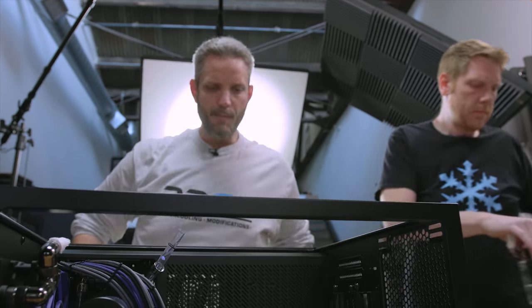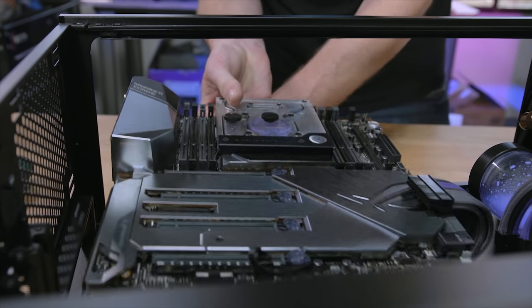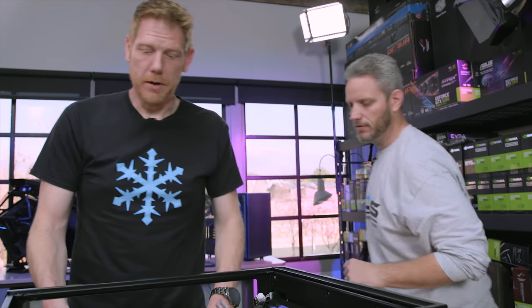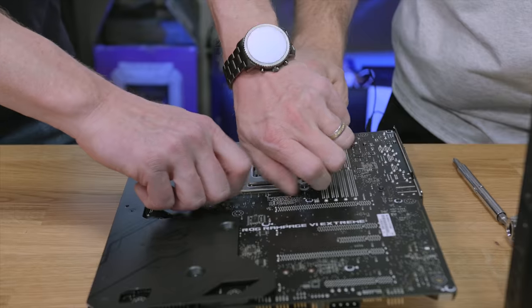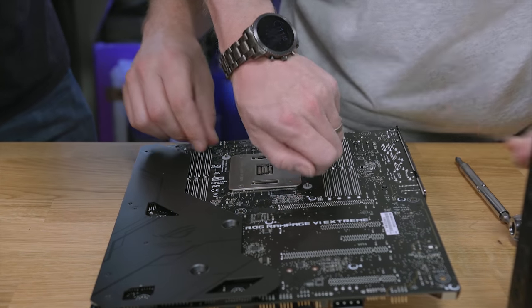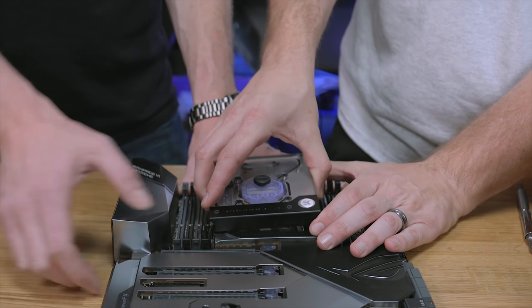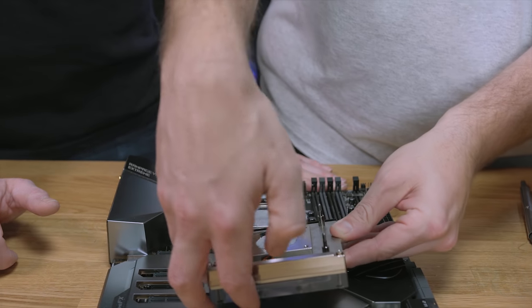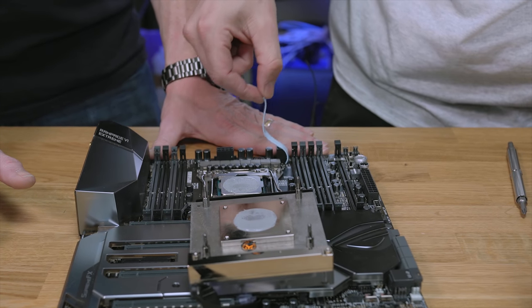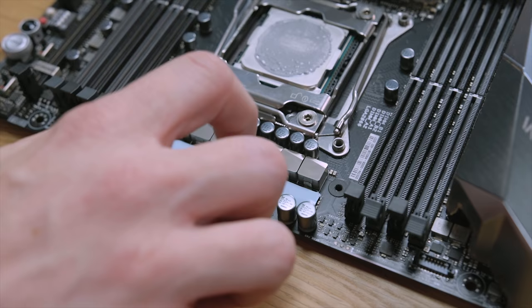We are almost disassembled. Since we have the top off, we can also just slide it out this way — it hooks on all the cables. We don't want to lose the washers either. We have to do the surgeon thing — someone counted one, two, three, four, five. So all of this was just so that we could get to that because this was supposed to go... we're just off a wee bit. There.